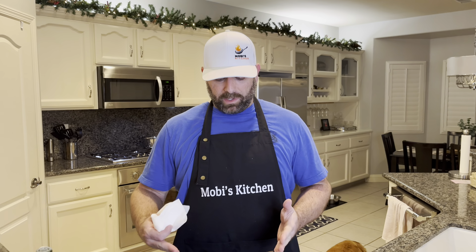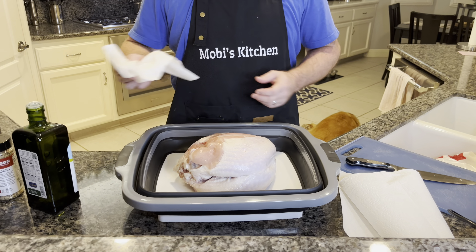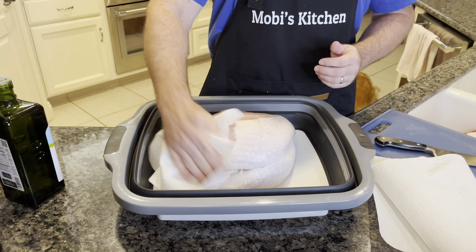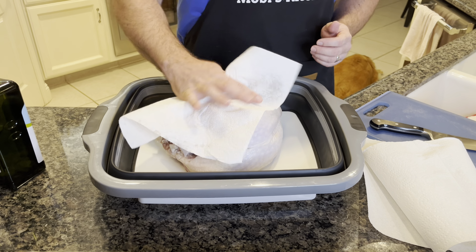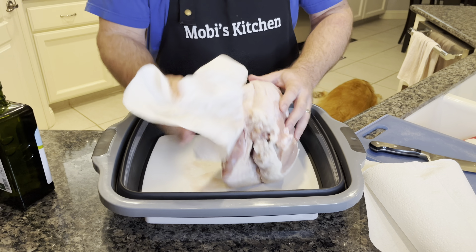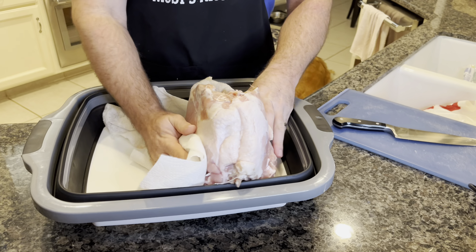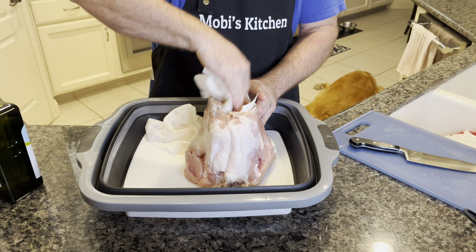We're going to get this big old turkey breast seasoned up, injected, and ready for the smoker. The first step, we want to dry it off so it's nice and dry. Just dab it with some paper towels, all over. Get it as dry as you can get it — it'll help that skin crisp up too. Dry out the cavity as best as you can.